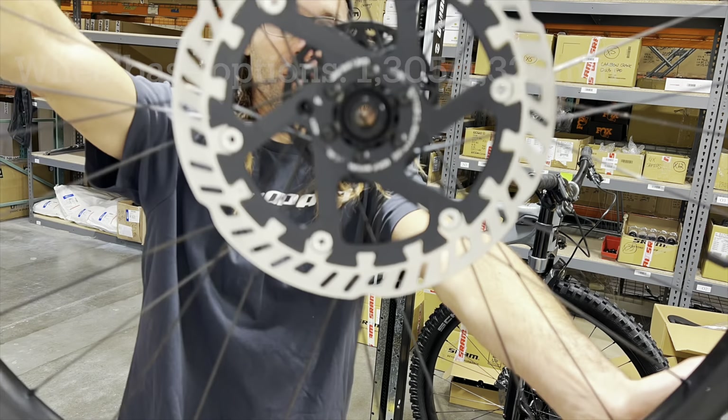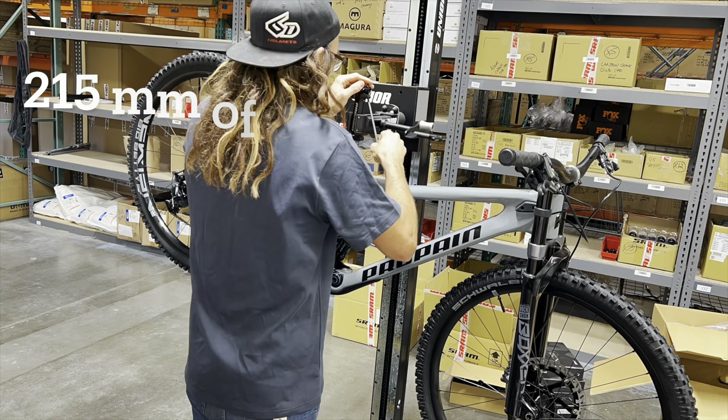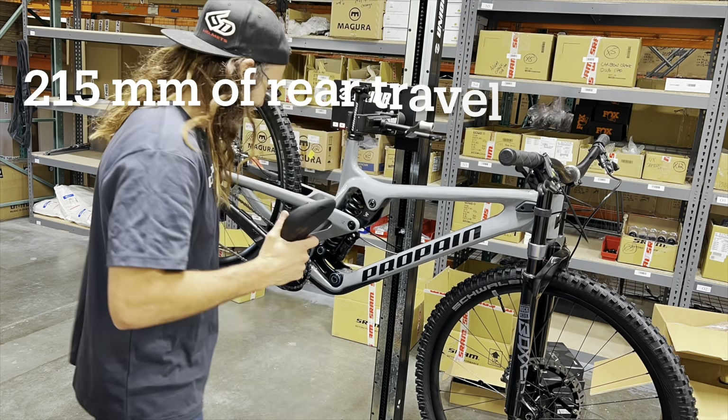This extra large Propane Rage has a reach of 495 millimeters, a head tube angle of 63 degrees, a top tube length of 619 millimeters. In the short wheelbase mode, 1305 millimeters, and in long wheelbase mode, 1320 millimeters. With 215 millimeters of rear shock travel and the option to go full 29er or mixed wheelset, it should be good times ahead.